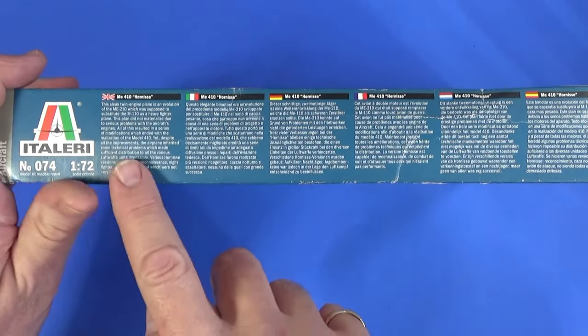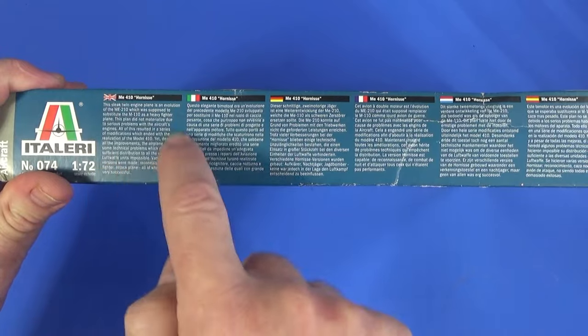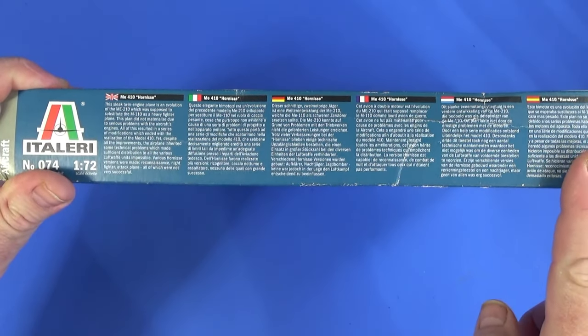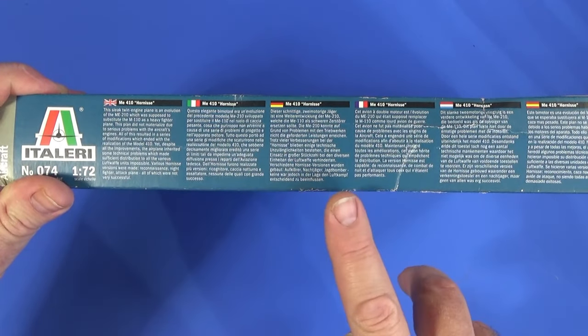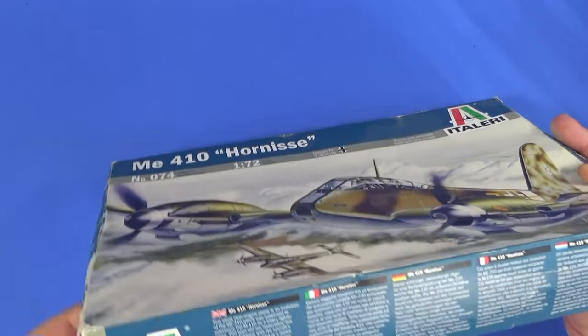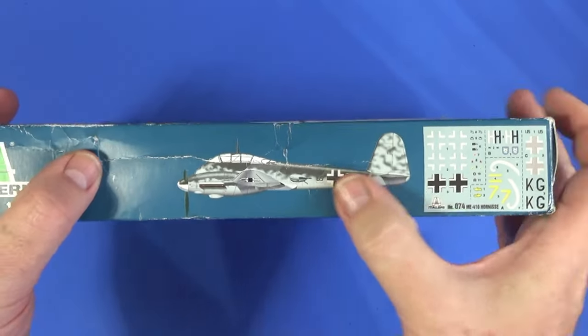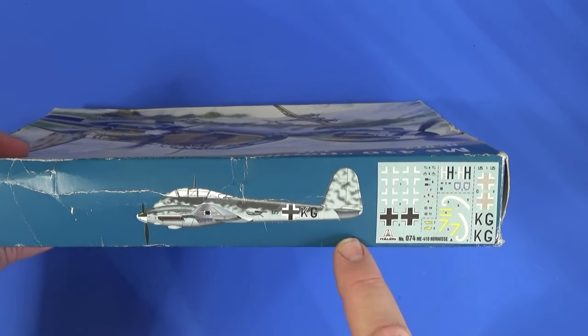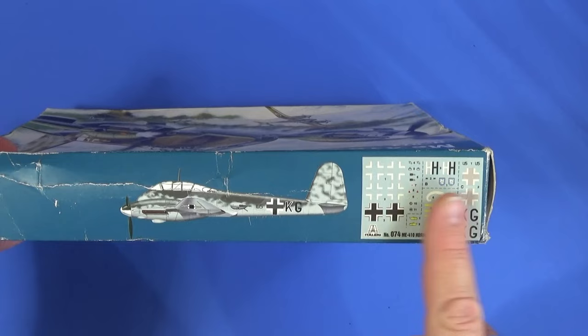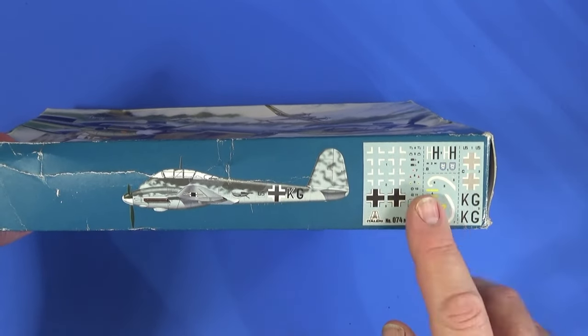On this side there's a quick commentary on the aircraft in six languages: English, Italian, German, French, Dutch, and Spanish. On the other side is a picture of one of the schemes and a representation of what the decal sheet looks like — that's the whole decal sheet right there.